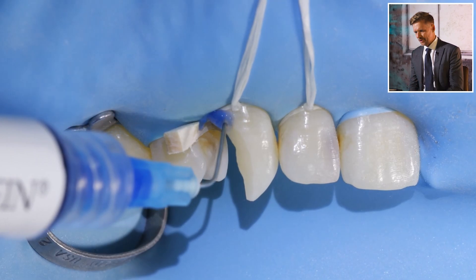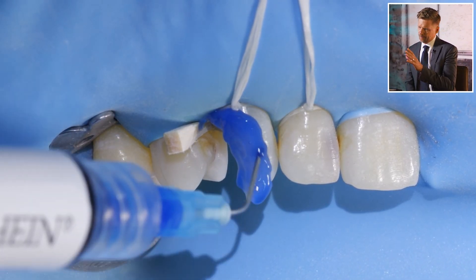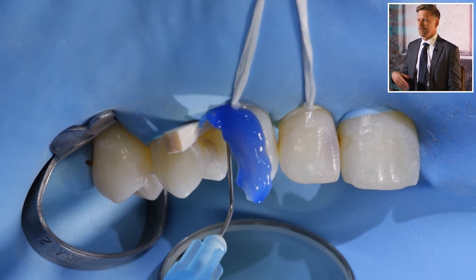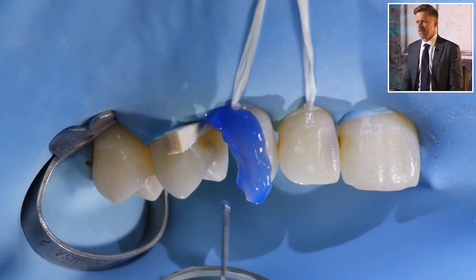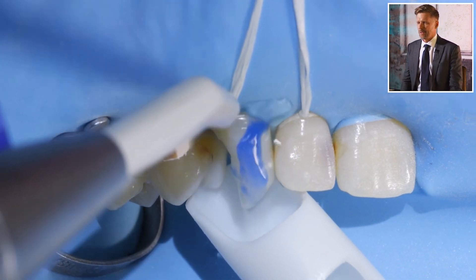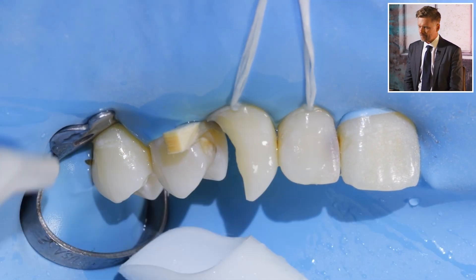In this case, the prep is done and we've got the pulpal dentine covered with some flowable so it's protected from air abrasion. We're not likely to kill the pulp at this point. The sooner you get the thin dentine over the pulp covered, the more likely the tooth is to survive. I've now beveled the enamel after applying bond, then sandblasted the external surface — no risk of damaging the pulp when the dentine isn't thin.